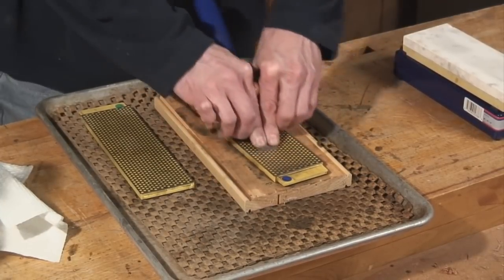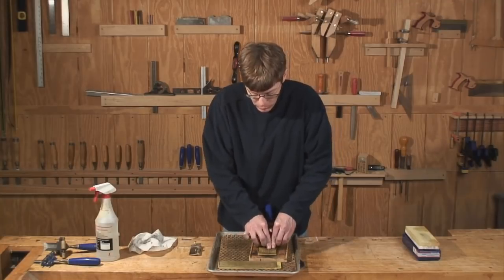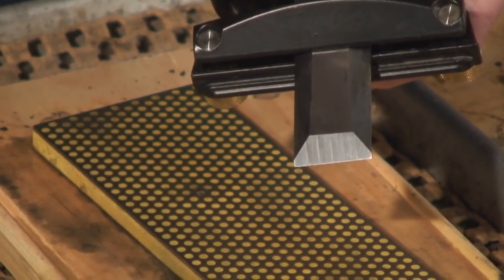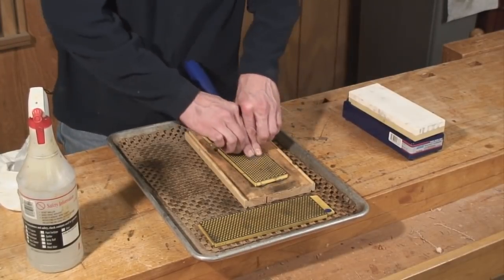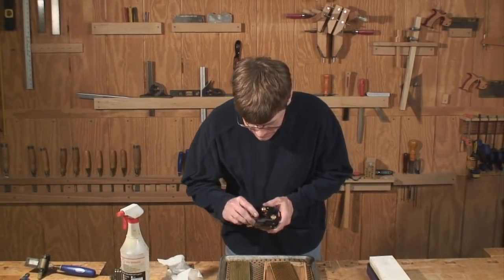These things are expensive so you want to get their full life from them — they each cost about $60. But what's great is that they're very portable, very rugged, and they last a long time. Now we're on to the red abrasive, which is equivalent to about a 600-grit paper. You'll notice it gets a little more polish with every step. Now we're going to move on to the green abrasive, equivalent to about a 1200-grit paper.